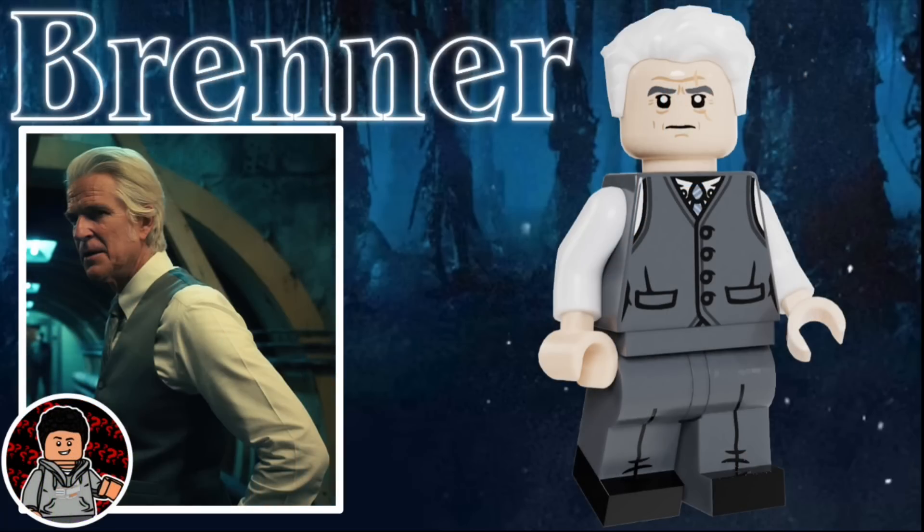The other figure in the first set is Dr. Martin Brenner. He uses the Captain America hairpiece in white, and he has a stern facial expression. He has a scar across the left side of his face, as well as a vest suit and some white arms. He just has some gray legs and some black shoes.